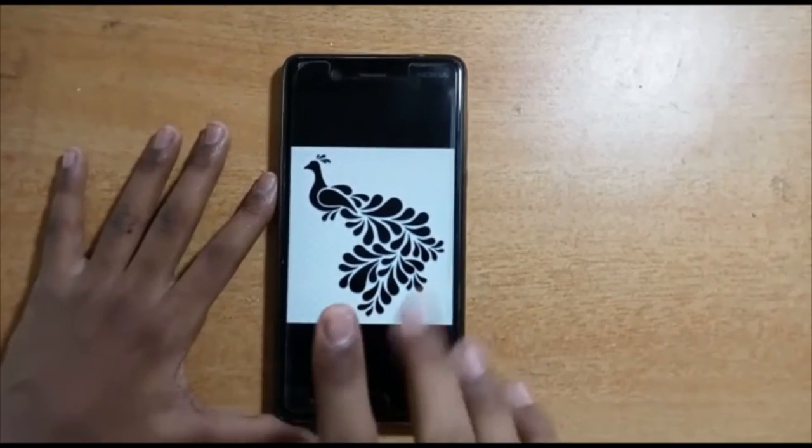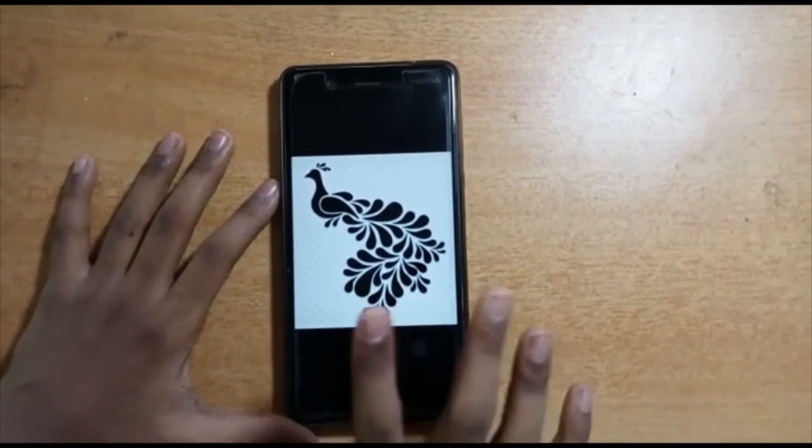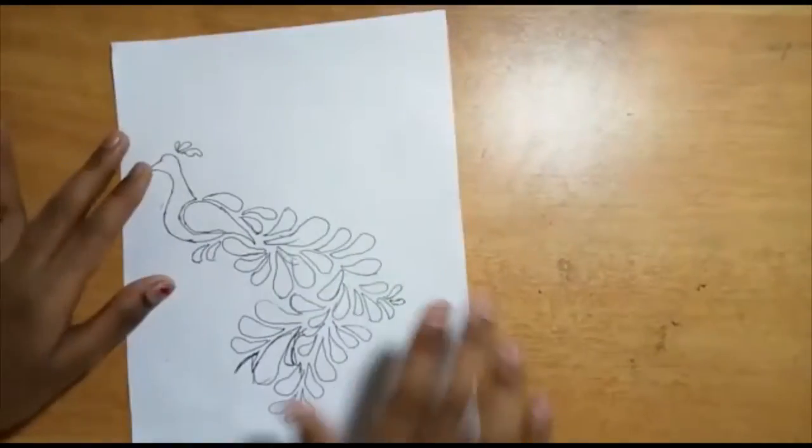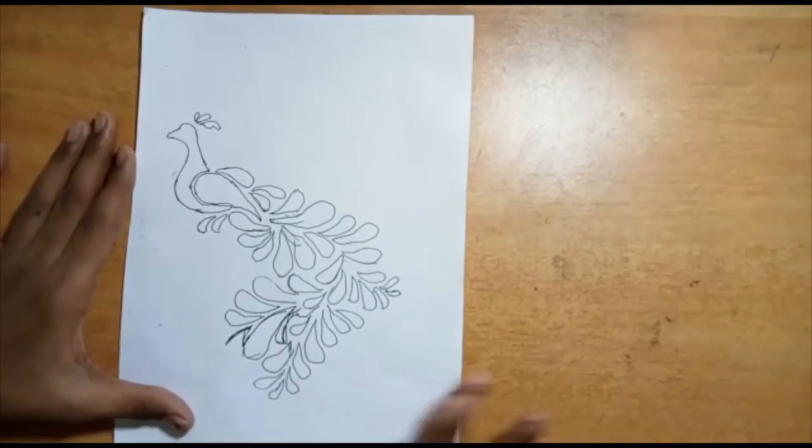Let's try this and put the butter paper with a tray. We are going to make the butter paper with water. I'm going to put the butter paper in the tray.